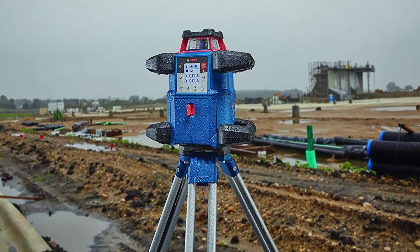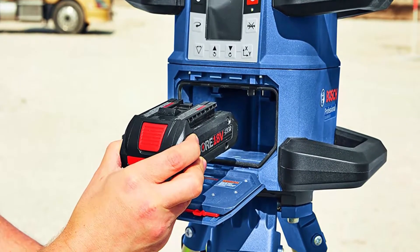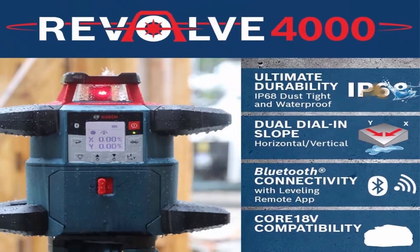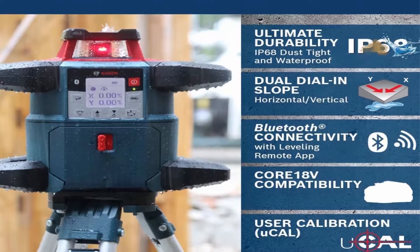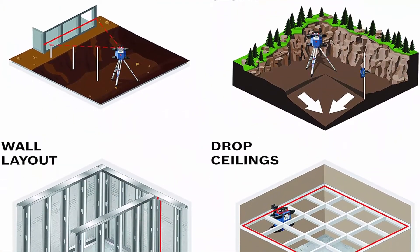Dual Power Source for Extended Runtime: the tool offers an option of 4.0Ah CORE18V Battery or Battery Adapter with 4 D-Cell Batteries. Durable Design: engineered with a cage rubber overmold and an innovative handle design to stand up to the toughest jobs. Built to IP68 Dust and Water Protection Standards.